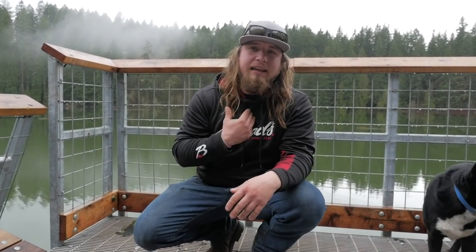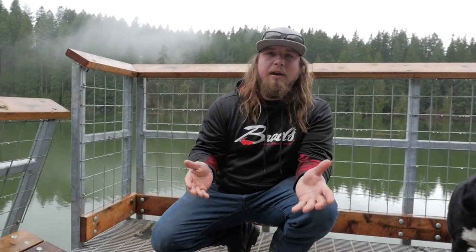Hey, welcome back to another Addicted Fishing tutorial. My name is Jordan Koenigie. We're Addicted Fishing — we have educational, inspiring, and entertaining content on all different kinds of fishing from all over the world. Today's a little educational piece on how to trout fish — the basics for your very first time, if you're going out trying to start trout fishing at stocked lakes and ponds. These are the best setups to get started and have fun.